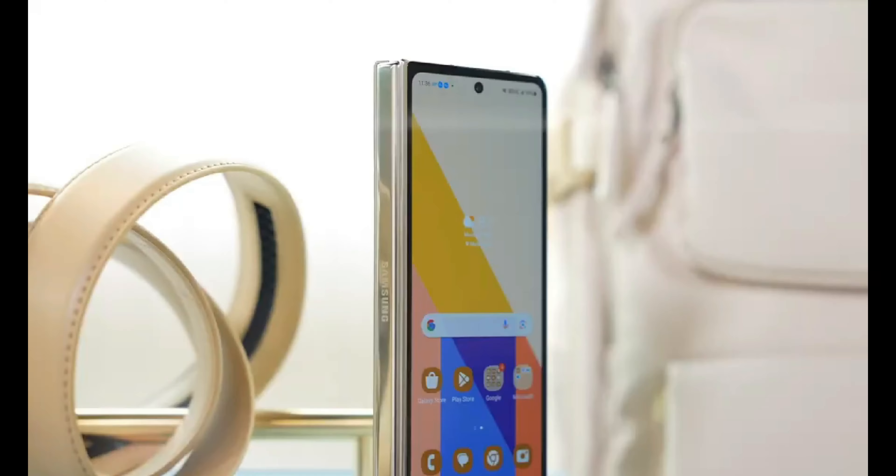The patent hints at Samsung's exploration of a design that allows users to attach a stylus directly to the back of the device, just below its sophisticated camera setup. This innovative approach would involve the creation of a secure groove on the device's surface to firmly hold the stylus in place, ensuring both convenience and functionality.